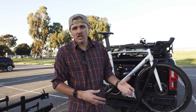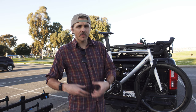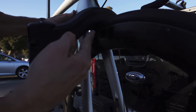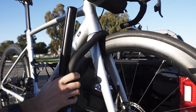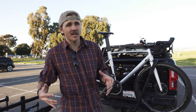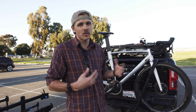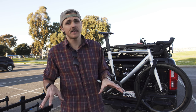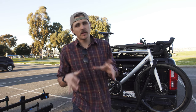Moving to the front of each rack, we're looking at the arms themselves. They're both ratcheting arms with a button or trigger release. I will say the Kuat wins in this department. The arm on the Kuat fits much tighter over the fork, tire, and bike itself. On the Rocky Mounts, I've noticed it has a little more play than I like. However, both racks are extremely secure — I've put 3,000 miles on each and never had a bike go flying off the back, nor any fork, tire, or rim problems. The Kuat's construction quality is a little higher for this ratcheting arm piece.